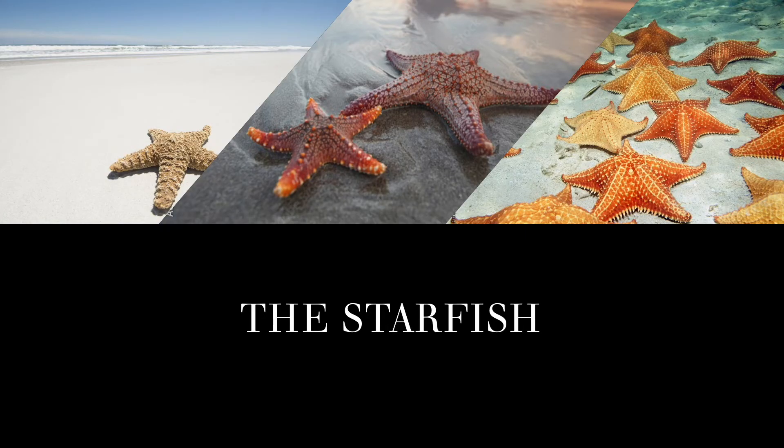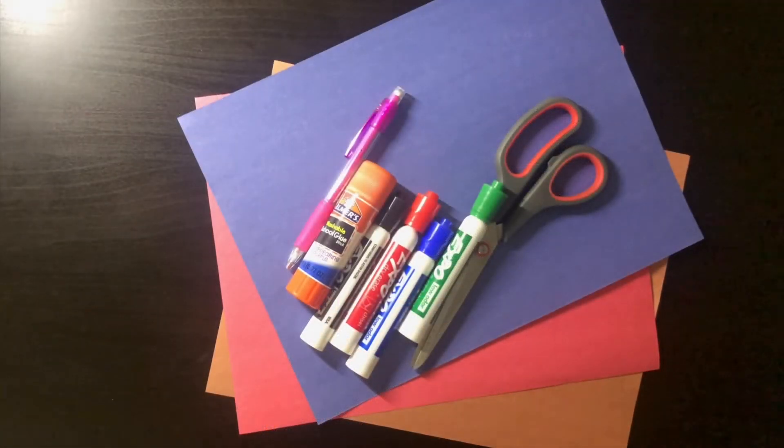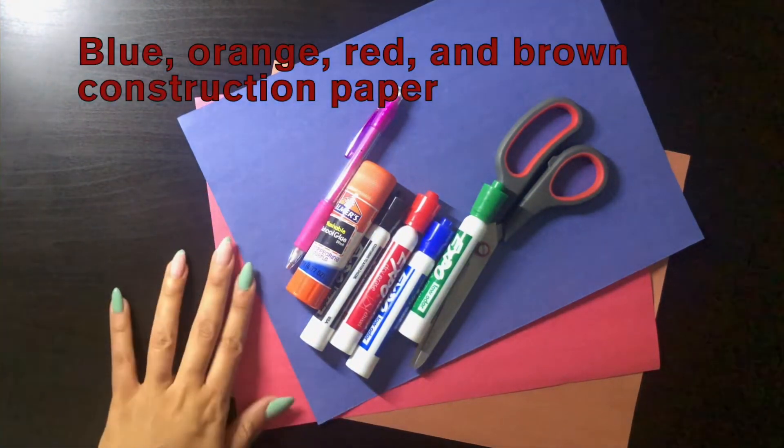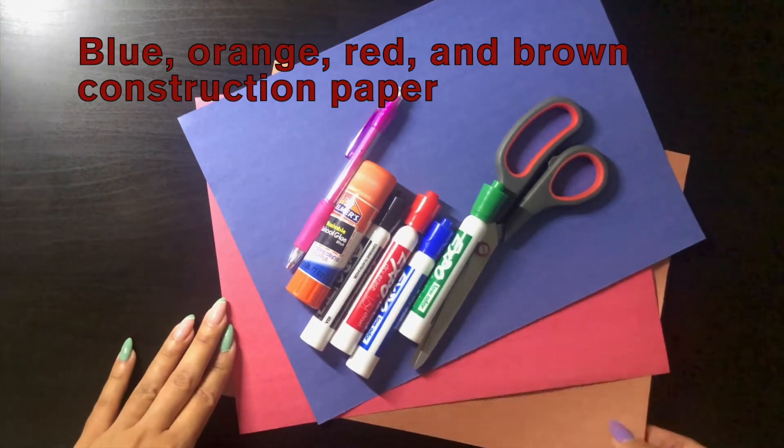Here are some images of starfish and now we are just going to make a starfish ourselves. So grab your materials. For today's activity, you're going to need some construction paper, preferably blue, orange, or red, and brown.